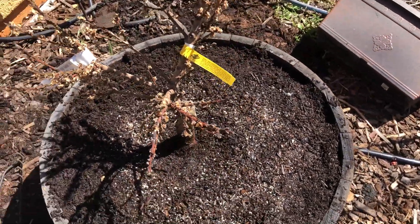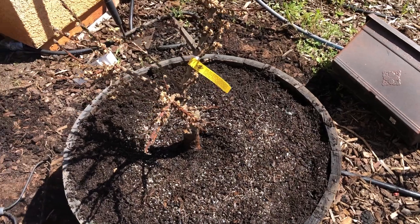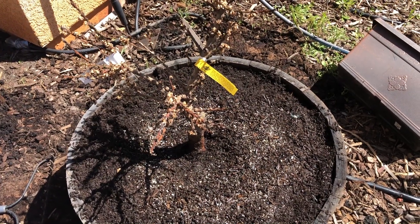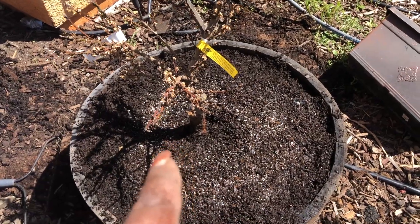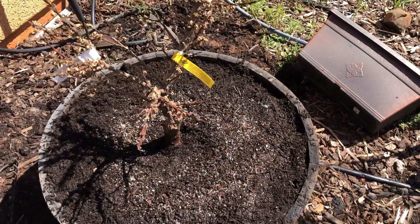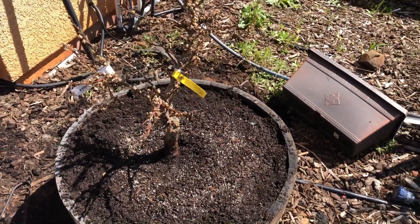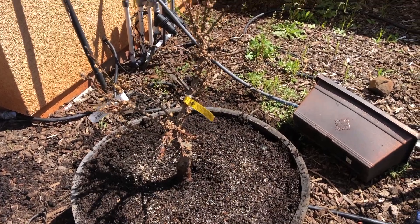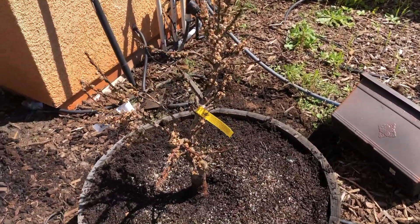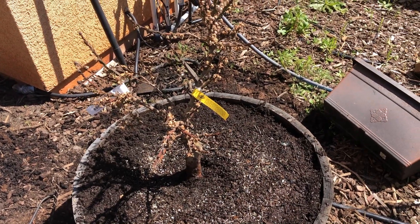When I first got it, it had a couple of nectarines on it already, so hopefully we get some more. I have three dwarfs — this nectarine, a peach, and also an orange. I'll show you guys those in a later video, but today was all about trying to revive this nectarine. Thanks so much for watching — until next time, God bless!